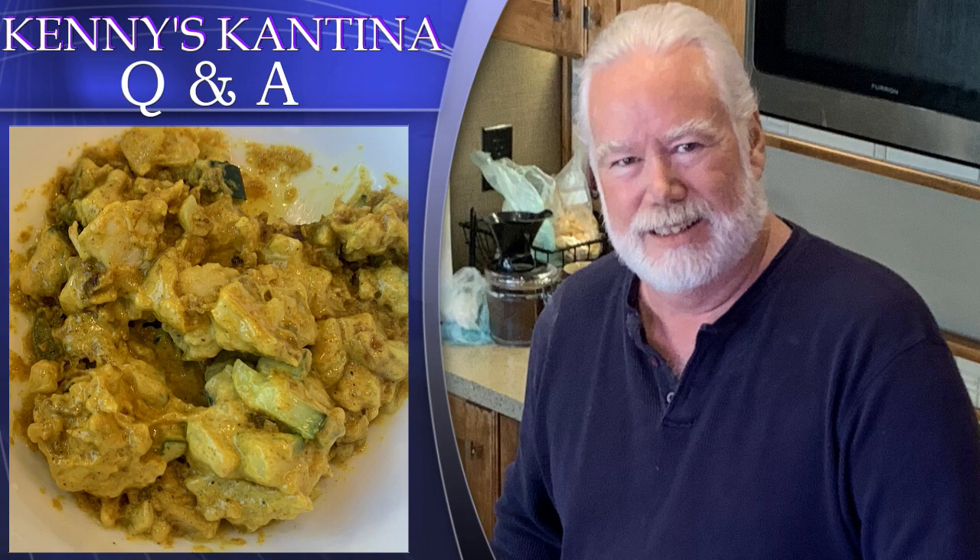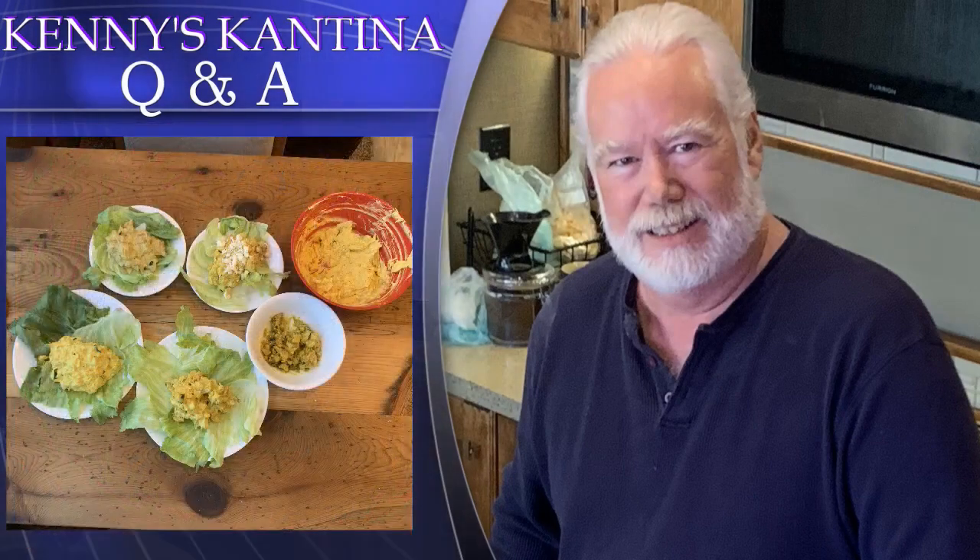Nancy from Hawaii asks: how do you think this would work with soft cream cheese instead of mayo as a dip rather than a salad? A dip was something I had been considering, so Nancy spurred me on to give it a try. For a dip, I suggest either using canned chicken or chopping the chicken into finer pieces so it dips better without the big chunks of meat. When I made it, I did find that you need to add half again the amount of spices — the cream cheese seemed to overpower some of the spices without adding extra. Thanks, Nancy — it is a tasty dip.